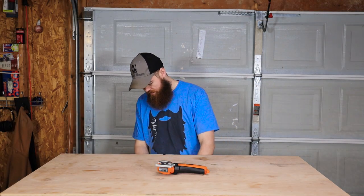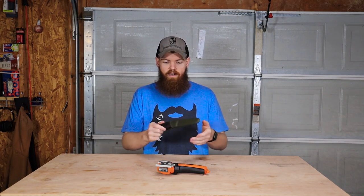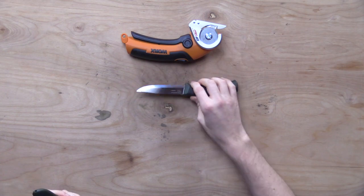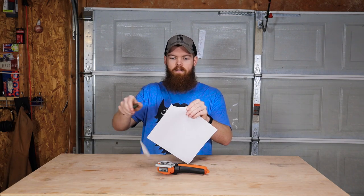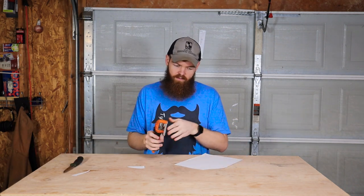So the first thing that we're going to do — and the knife that we're going to be using is a Mora knife. So for those of you that are hip with your knives, you know what that is. Of course, we have to start with a paper test. So the Mora, as you would expect.